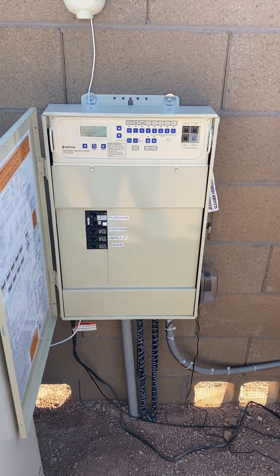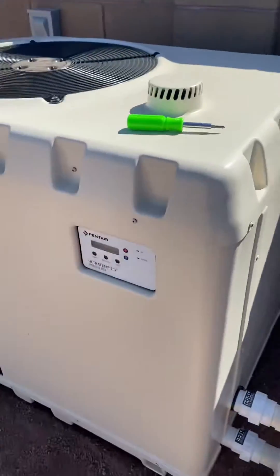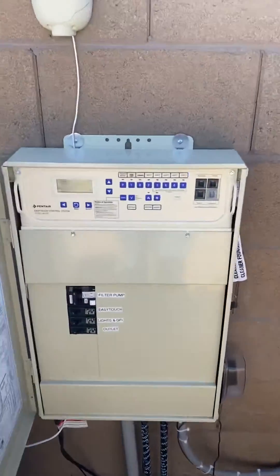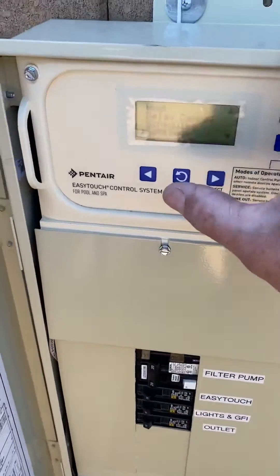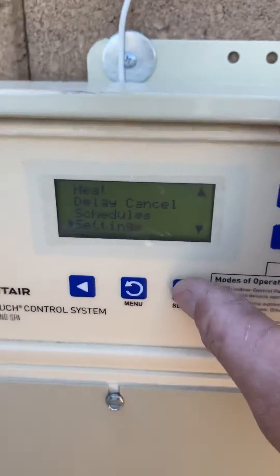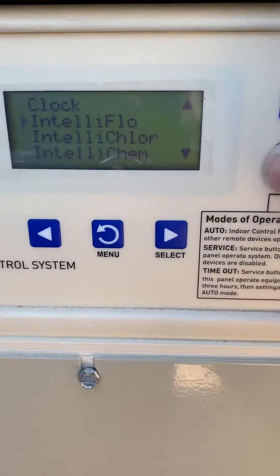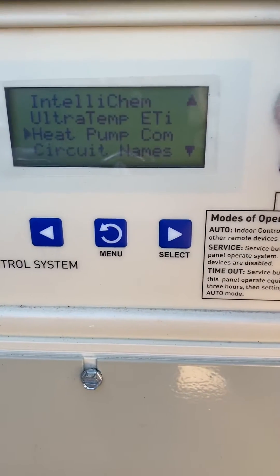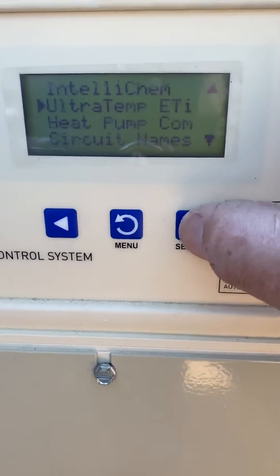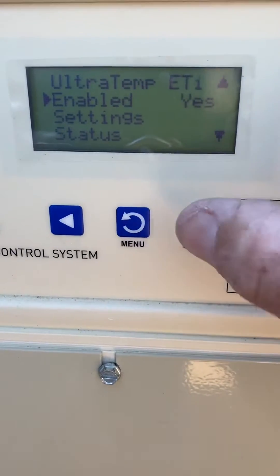Hey everybody, this is Douglas from Full Service and Repair. Today we are setting up an ETI heat pump to this board. What you do is go into Settings. If it's a heat pump you go into heat pump, but this is an Ultra Temp ETI, and you just enable it. I already clicked on it and said yes to enable.